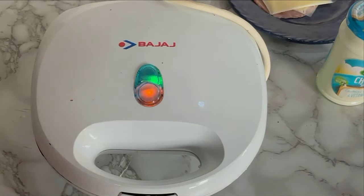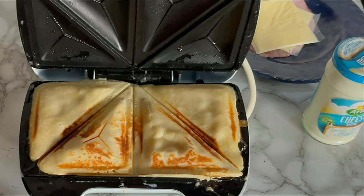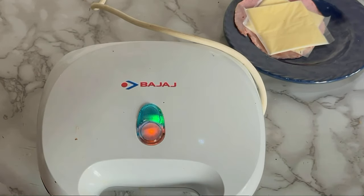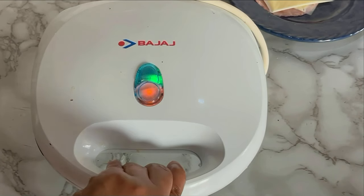For my toaster, once the green light appears it indicates that whatever is toasting is ready. But in this case, since I'm making this from scratch, as you can see the sandwich isn't fully done yet, so I'll cover it up and cook for another round. Now the green light has appeared and this time around the sandwich is fully ready.